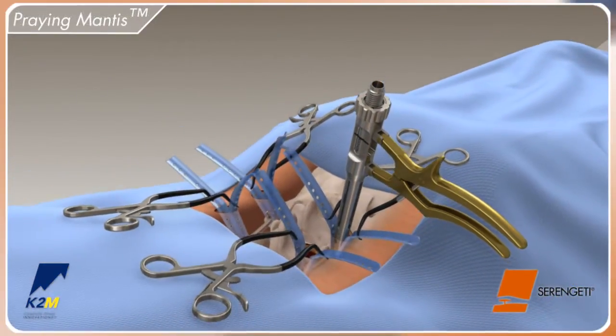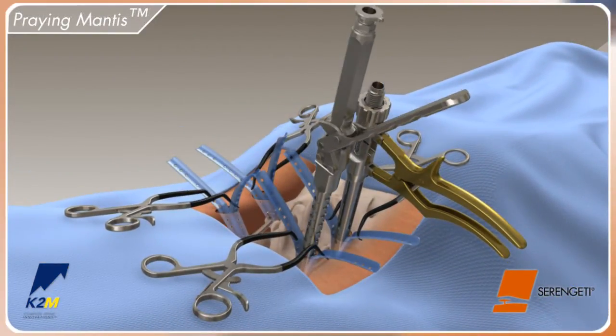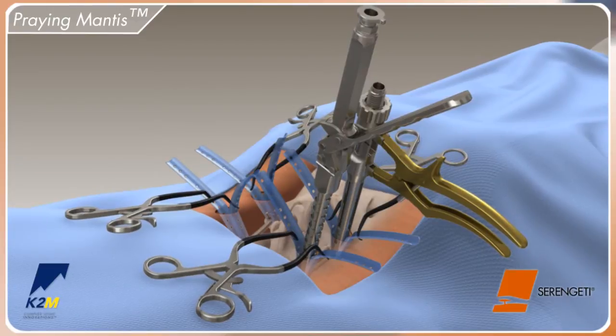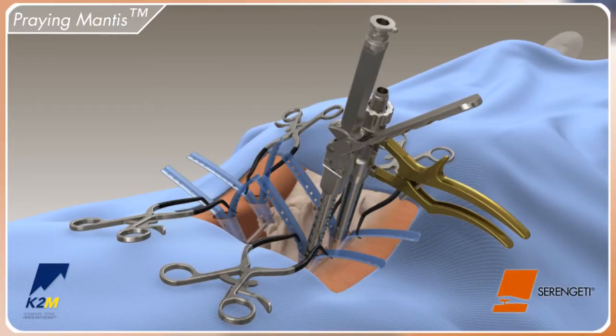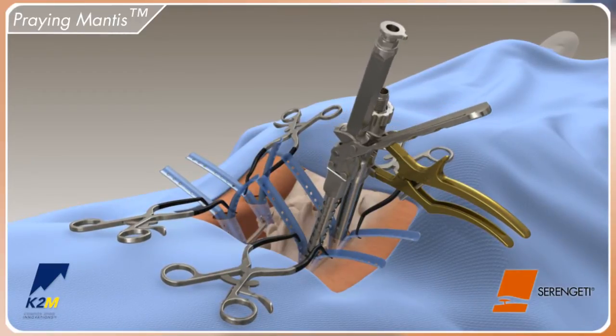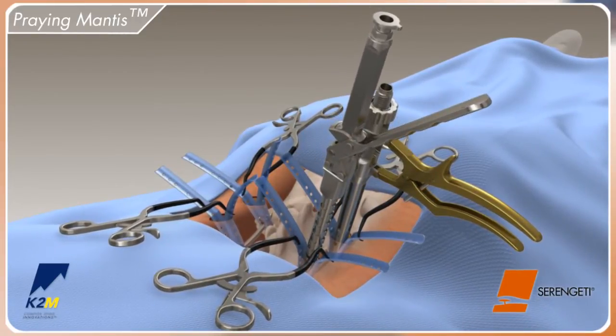The praying mantis may also be used as a reduction option. Position the instrument down the Serengeti retractor and apply a downward force to engage the instrument into the screw head. A medial lateral motion may be required to lock onto the screw head. Pull axially to confirm attachment and close the handle to reduce the rod.